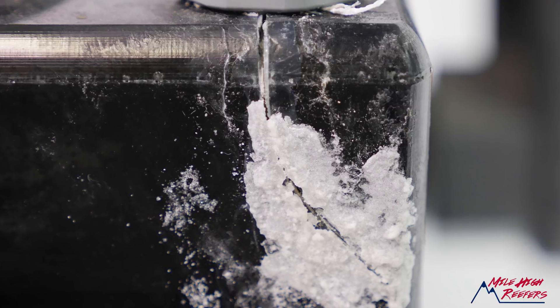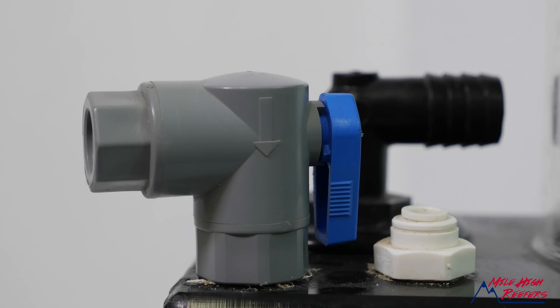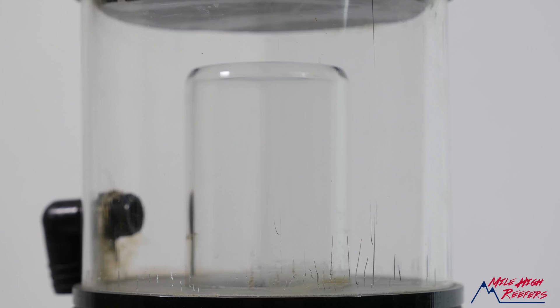So why do people like me swear by Aqua C skimmers? First, they're reliable like a wood stove. If you keep them clean, the only thing that really goes wrong is the plastics have a tendency to crack. It seems like it was more of a problem on smaller body skimmers like this EV120 that used thinner acrylic than on the bigger, thicker ones. On mine, I cracked the plastic when I tightened down the air nozzle too tight — pretty easy to do.